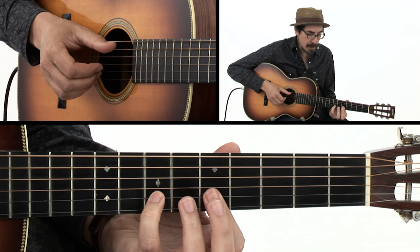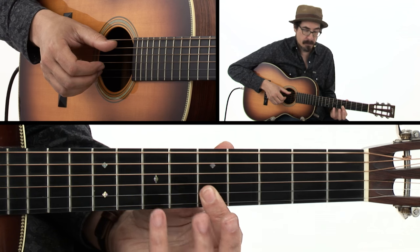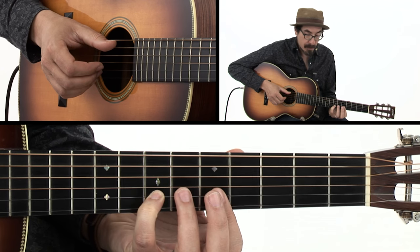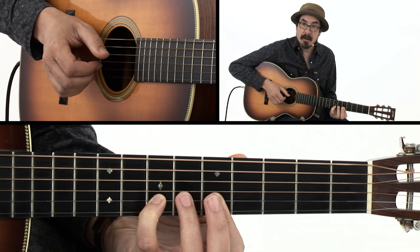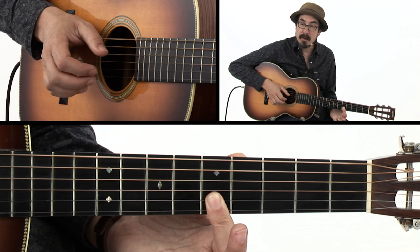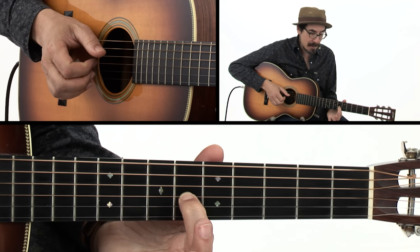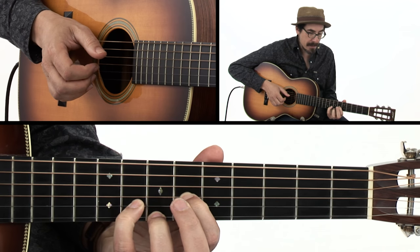From there on beat three, we're going to shift down and get a little bar here — index finger going across the top two strings at the fifth fret, and the pinky at the seventh fret of the second string. You're going to pinch here on beat three, and on the and of three, take your pinky off and play just the bar with your fingers on the top two strings. Then on beat four, you hit just the bass, and on the and of four, you get the index finger down on the sixth string, because you're getting ready to come back into this chord shape.